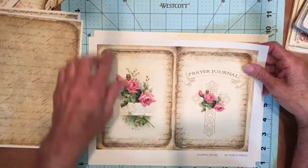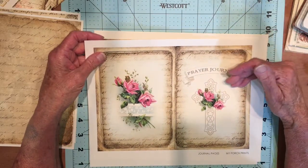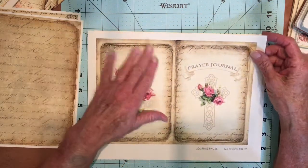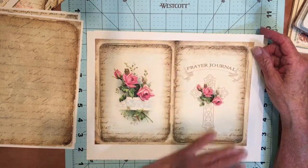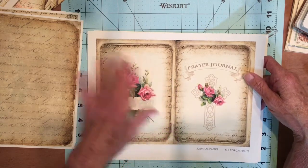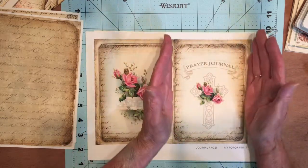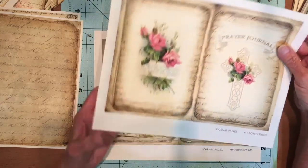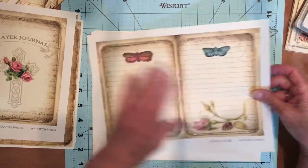This one says 'prayer journal' so I set it aside for the cover. I'll probably put this on a cover — in the past I've taken a varnish and sprayed over it just to give it a little protection and sheen. When I make that cover, I'll put fabric and cut this out, probably a little smaller, and add it to the front of the journal along with some other embellishments. So that page is usually set aside.